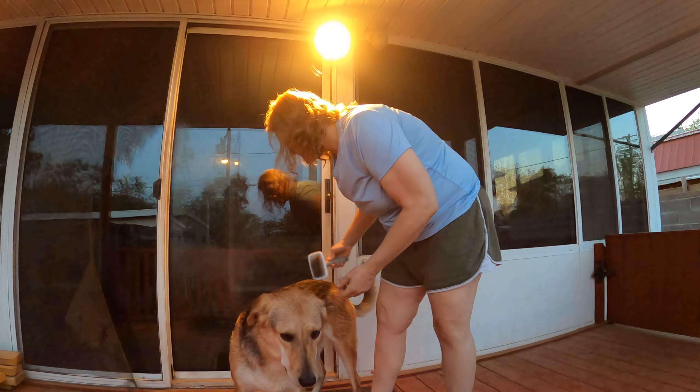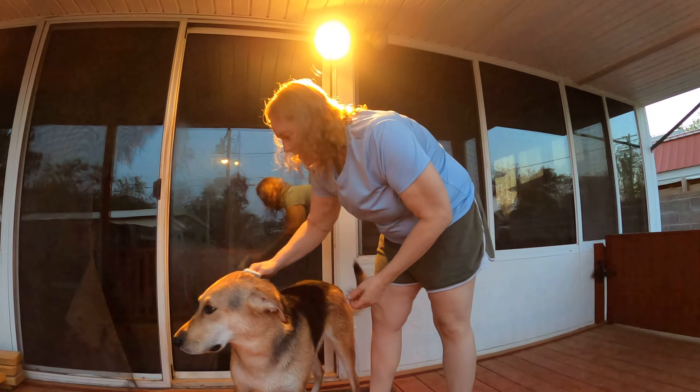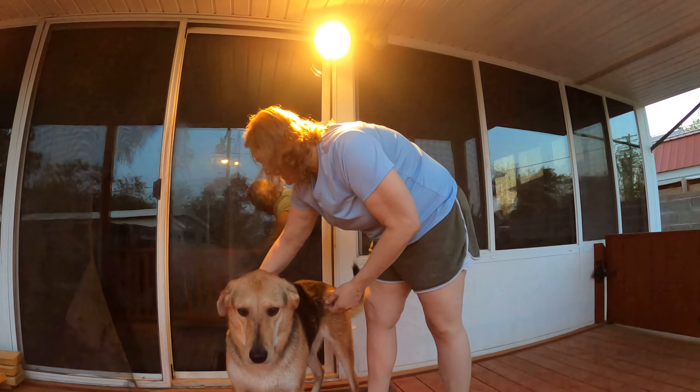Every time I stroke her, it seems like I'm getting more and more hair. Her fur coat is going to look even prettier if you comb it out.